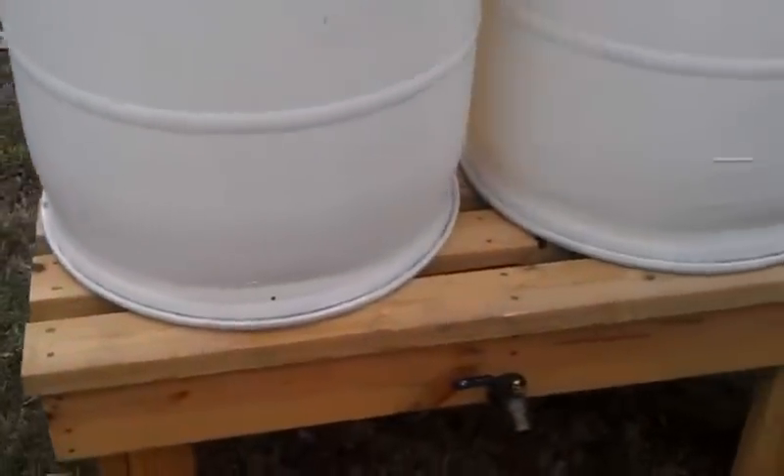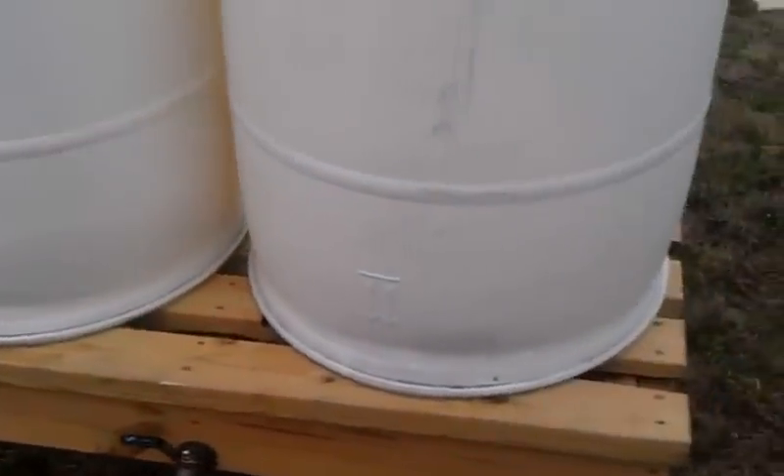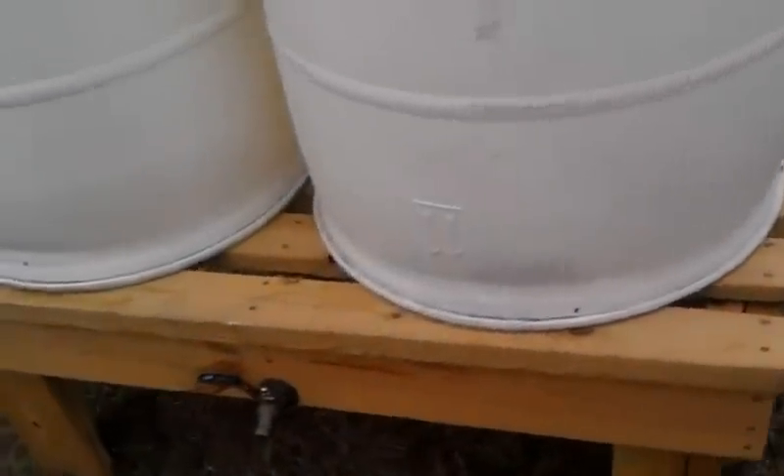The frame's made out of 2x6s, pressure-treated, and we've got a pair of rain barrels linked together through the bottom through a manifold system.